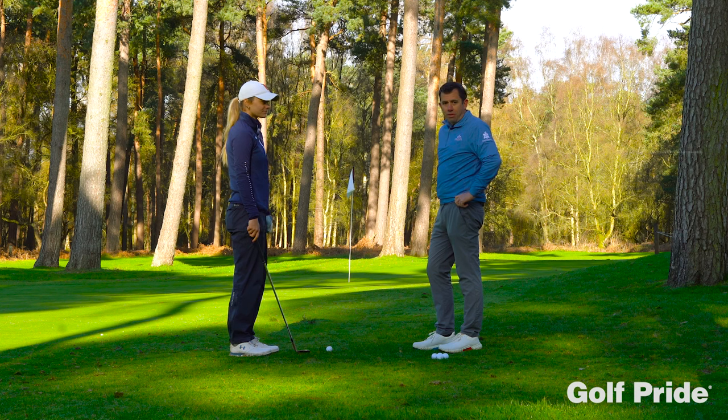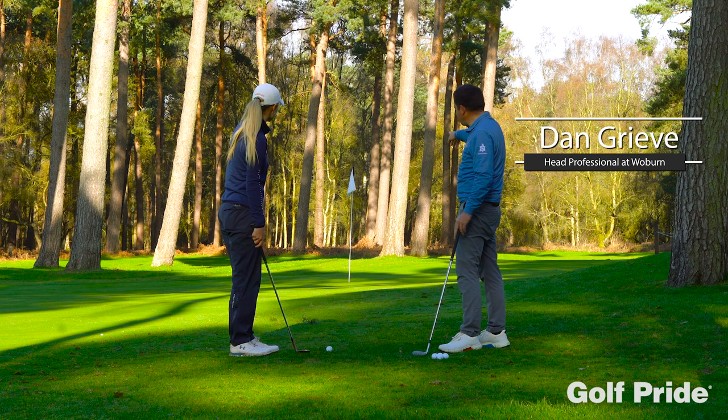Hi, Dan Greve here at Woburn, here with Megan. We're playing a soft landing shot here to this tight pin. Let's have a look, Megan.